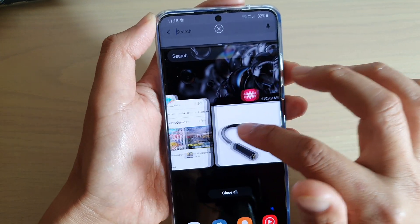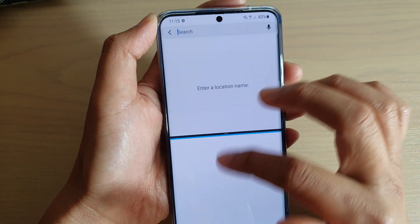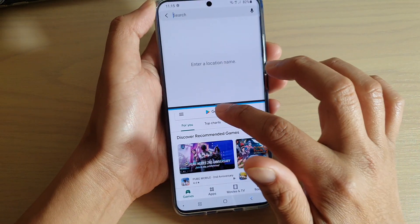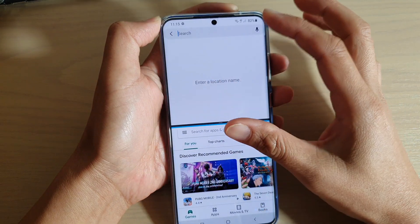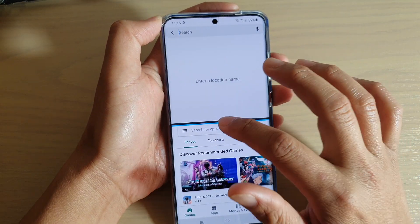Now we need to select a second app. So here, let's say I want to open up the Play Store. Now the two apps are open in two separate sections — the top section and the bottom section.